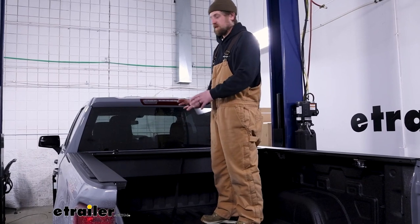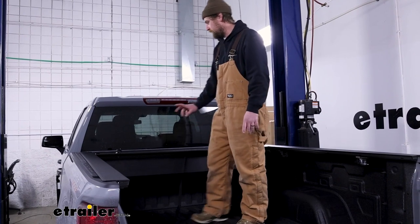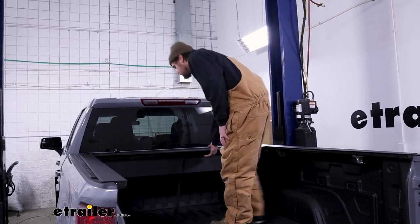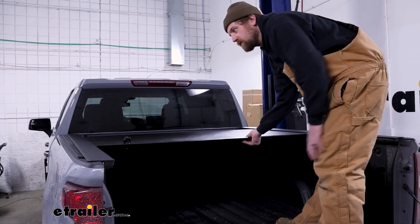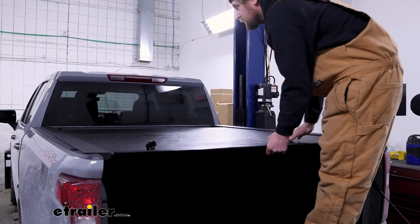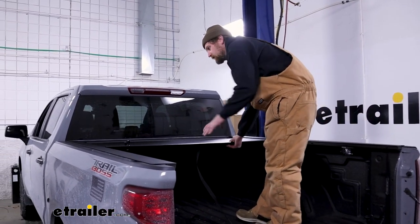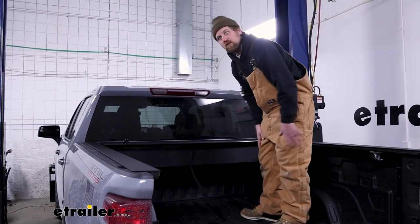At this point we can test the operation of this and make sure that we're happy with it. If you're having a hard time getting yours to come out, it might be locked - the keys come with it, put it in the unlocked position and test it out. It should be pretty smooth all the way back. Feels good there, everything looks straight, and when we go to let it back in, it's doing its own thing, pulling the cover back nice and straight. I think we're in pretty good shape.